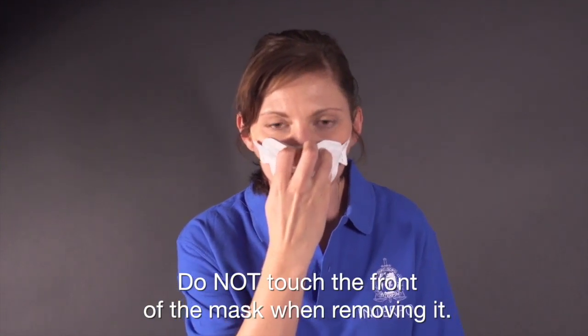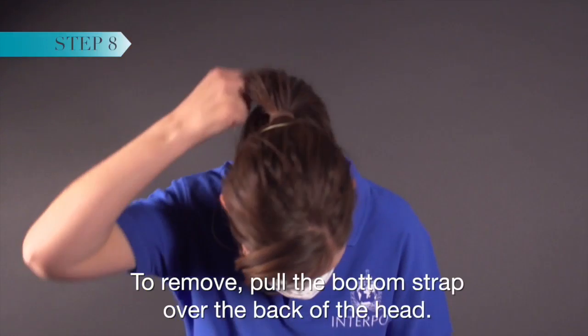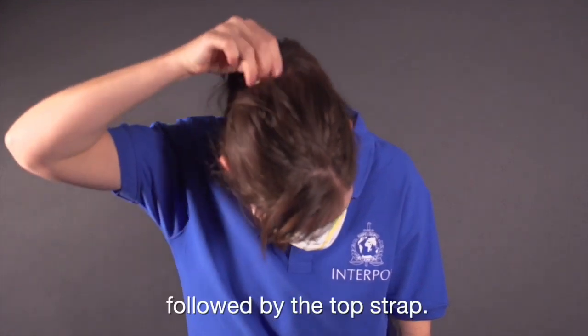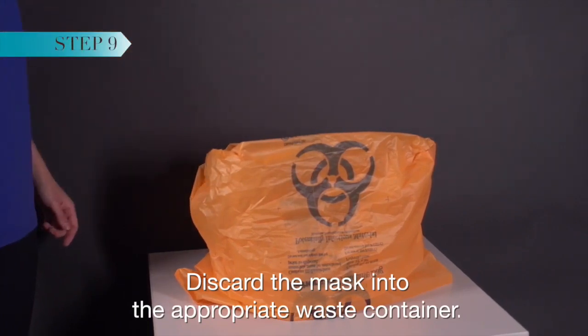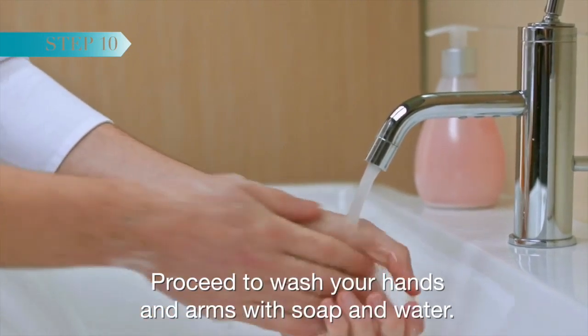Do not touch the front of the mask when removing it as it may be contaminated. To remove, pull the bottom strap over the back of the head, followed by the top strap, and discard the mask into the appropriate waste container. Proceed to wash your hands and arms with soap and water.